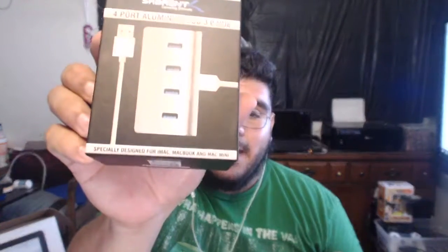Overall, I really like this hub — it's great for what it is. Right now I'm using it for a webcam, microphone, and phone charger, and I still have extra ports available. So that's my review of the Sabrent four-port aluminum USB 3.0 hub — designed for iMac but also works on Windows. Please like, comment your thoughts below, subscribe to my channel, and I'll see you next time!